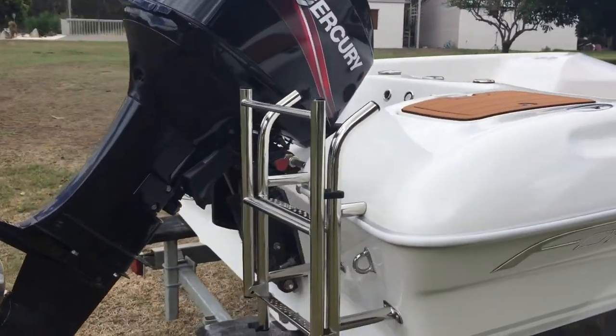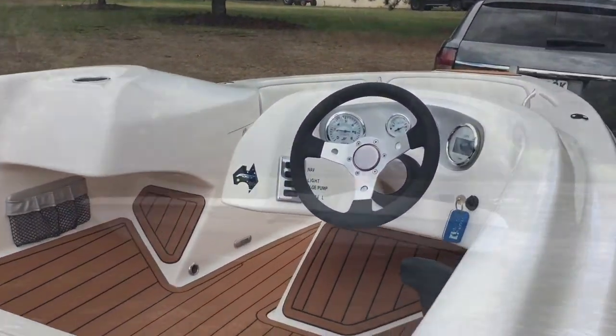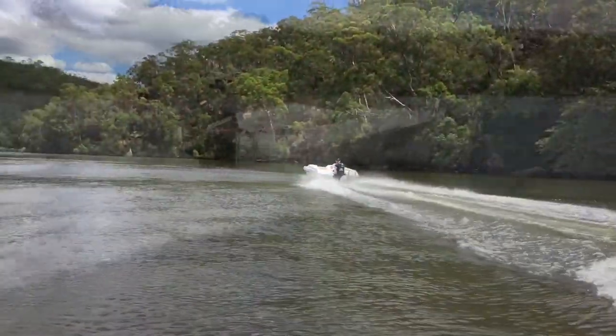This particular model sports the fold-down swim ladder there on the transom, and the foam teak inlaid floor allows for extra grip and is softer underfoot than the standard fibreglass finish.